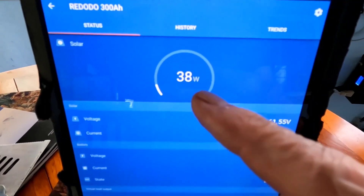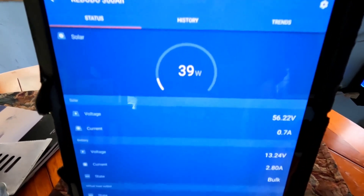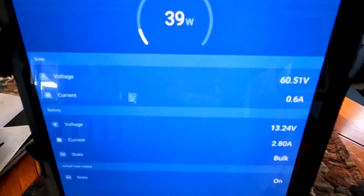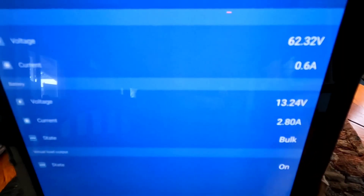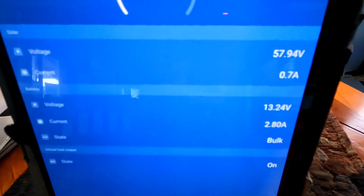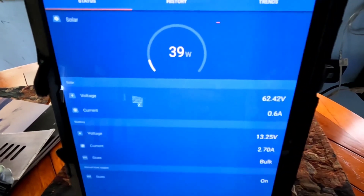The 400-watt panel is pulling 39 watts — hooray. The battery is in great shape. As you can see under a running load, it's reading 13.24, 13.25 volts. That's about normal under a load — what they quickly drop down to. But that battery is full.